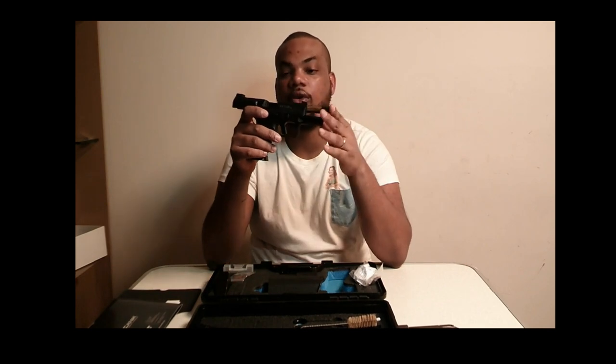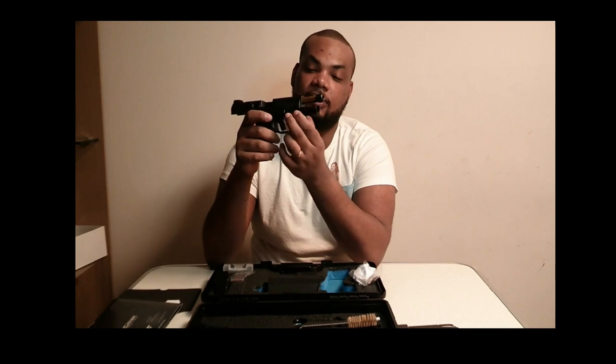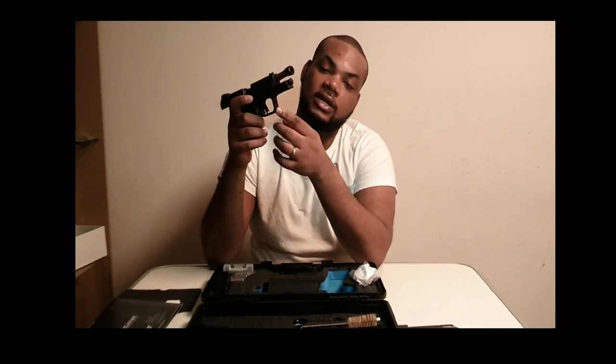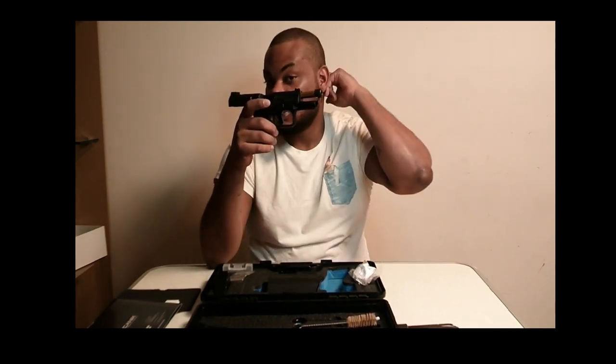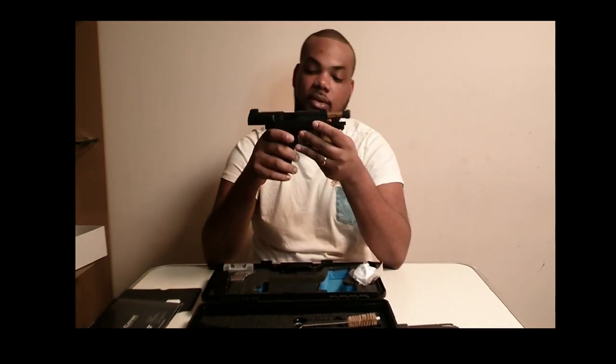It comes with a standard Picatinny rail, so you can put your laser on it, laser lights — whatever you guys like. For me, I'm not changing this gun. I might change up some other one, but I'm definitely not gonna change this one — I like this one.